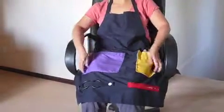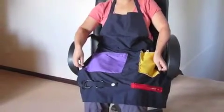Here is the activity apron. We've used bright colors that create a contrast.